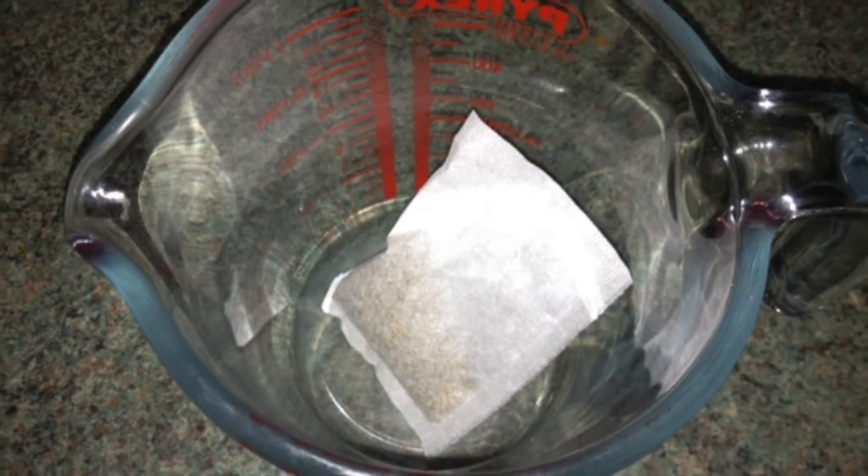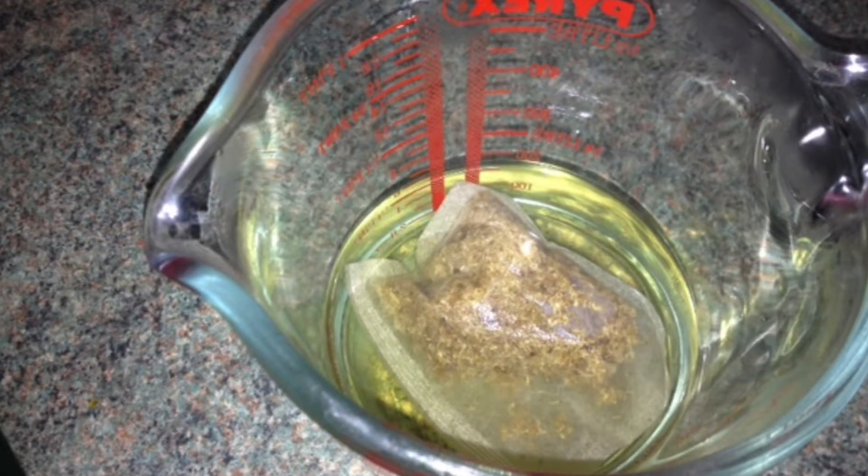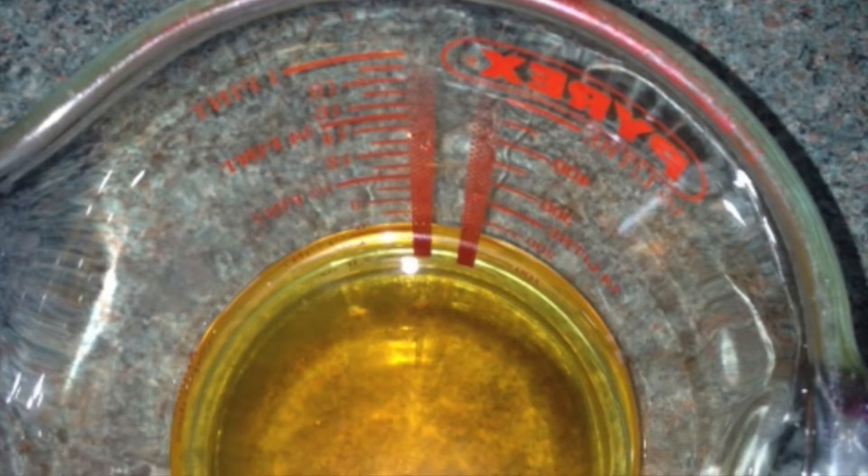If you're using a teabag then you can use a jug. Pour around a cup of just boiled water over the chamomile and leave it to brew for 20 minutes. That will ensure all the properties have been extracted and it will be the colour of tea.